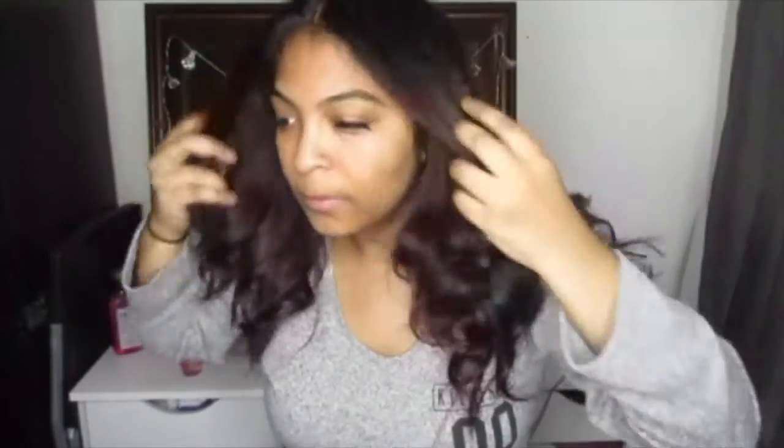I finished curling all my hair. Now sometimes when I finish I'll just let it fall on its own. But sometimes I kind of like to run my fingers through it just a little bit, shake it, and if you want you can even flip your hair over. I kind of like when it forms like this. I know some people don't like when their curls clump together.